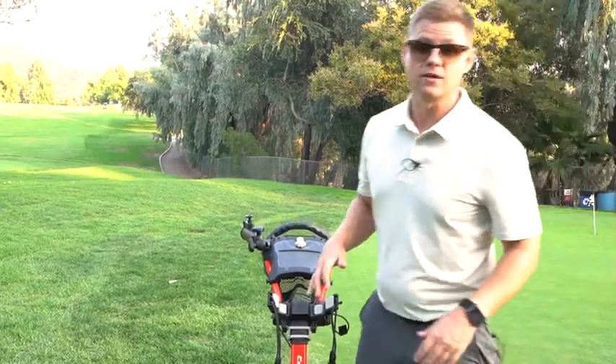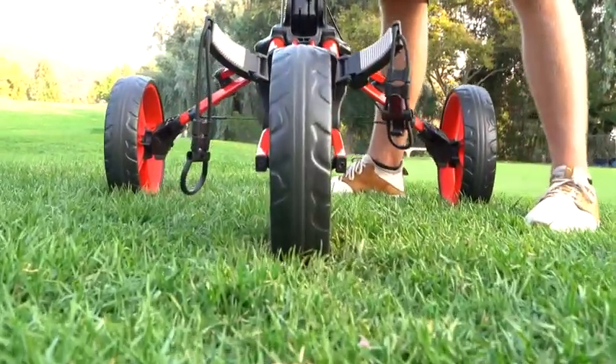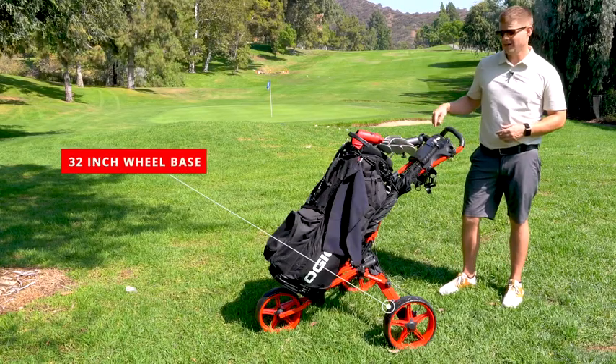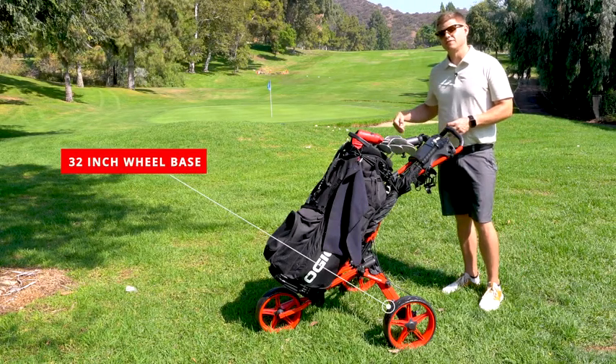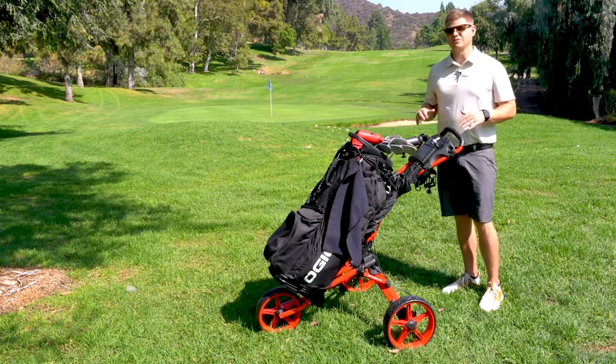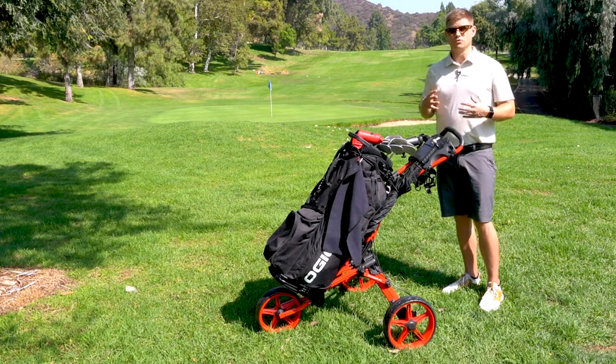One of the best parts about the Caddy Lite Compact is the front wheel alignment system. It's fixed and it's always going to go the direction you're pointing. It has a 32 inch wheelbase. The back wheels are 11 and a half and the front wheels are 10 and a half inches, meaning there's literally no terrain you're going to come across that's going to give you trouble. It is the biggest wheelbase on the market and the smallest foldable final product.